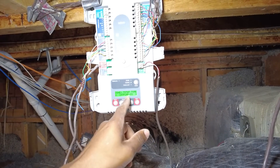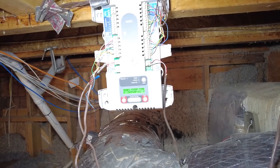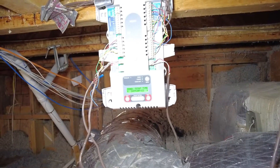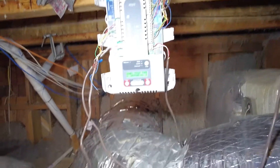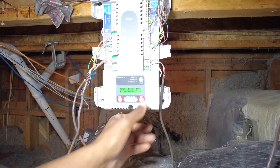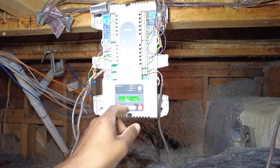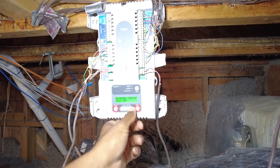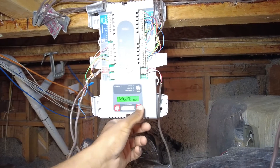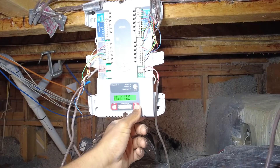Zone one: heat pump — that means it's going to be not powered in heat pump mode. Stage two control: thermostat. Let's just see what the advance settings have to say. Purge time — that's fine, two minutes. Fan and purge.